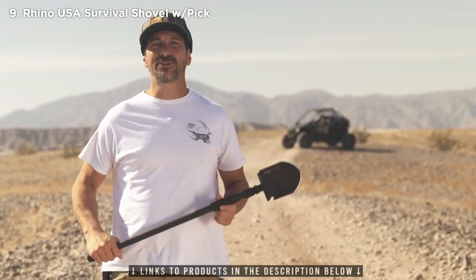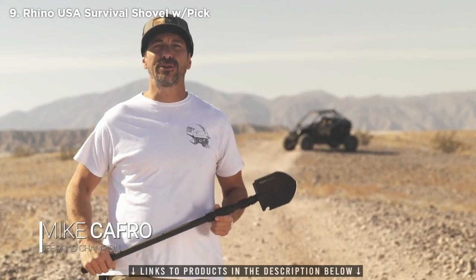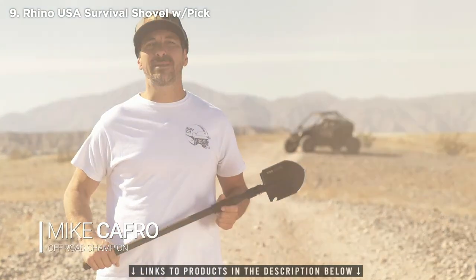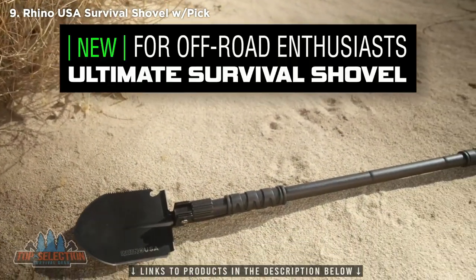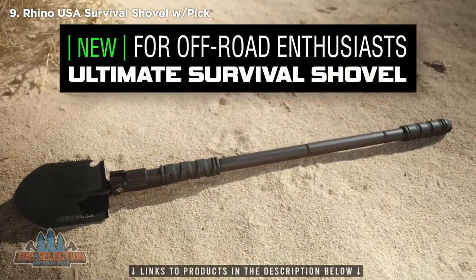Hey guys, I'm Mike Capra with Black Hills UTV, and today we're going to be showing you the Rhino USA Ultimate Survival Shovel. Things don't always go as planned when off-roading, so it's always nice to be prepared for any situation.